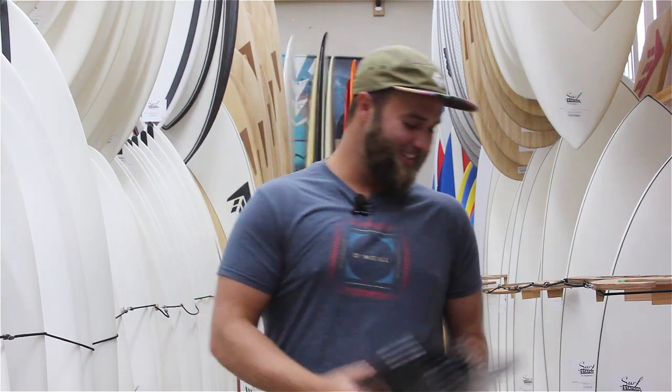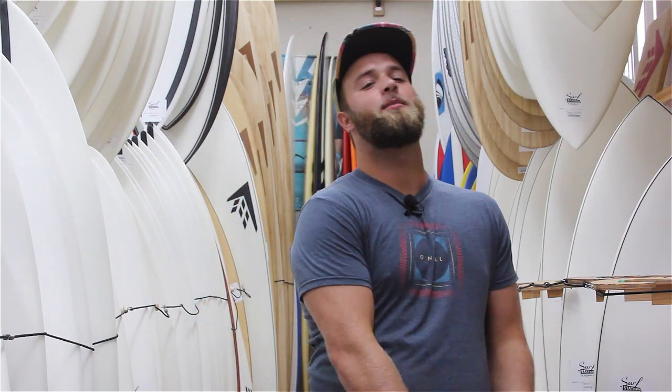Big Dave here at the surf station and today we're going to talk about fins. Fins can make a huge difference in how you ride your board day to day. Depending on the type of wave you have, that should really determine what type of fins you ride.